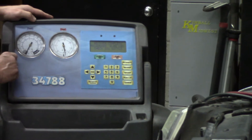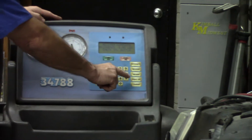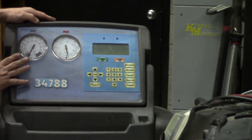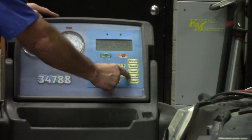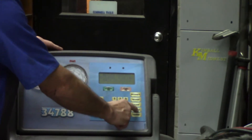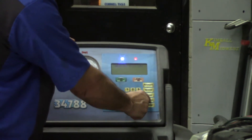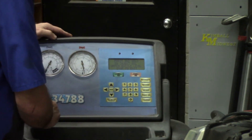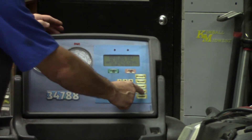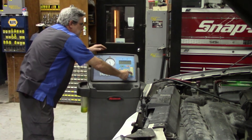At this point, I want to put some oil in the system, so I can hit the inject oil button. The system is in a vacuum, and that vacuum will actually help draw the air conditioning refrigerant oil into the system. I'm going to hold the inject oil button, which will pull the oil from the cylinder on the side of the machine.